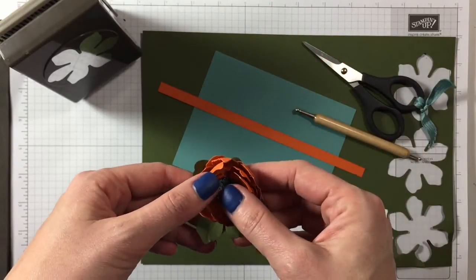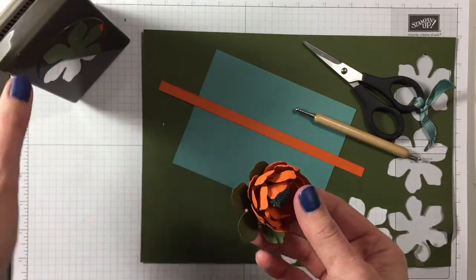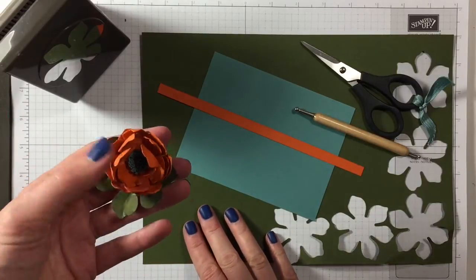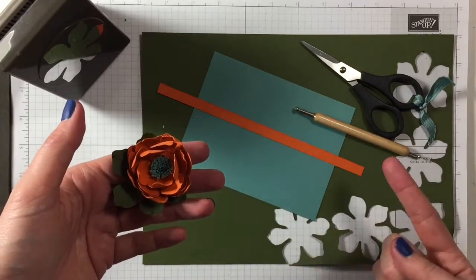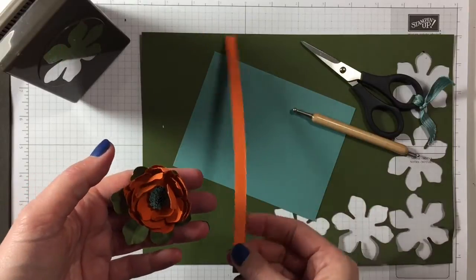For this flower, all you need is the fun flower punch. You also need three colors of paper: Mossy Meadow for the greenery, the flower is Tangelo Twist, and the middle is Lost Lagoon. I'm going to swap it around this time and do the middle in Tangelo Twist.